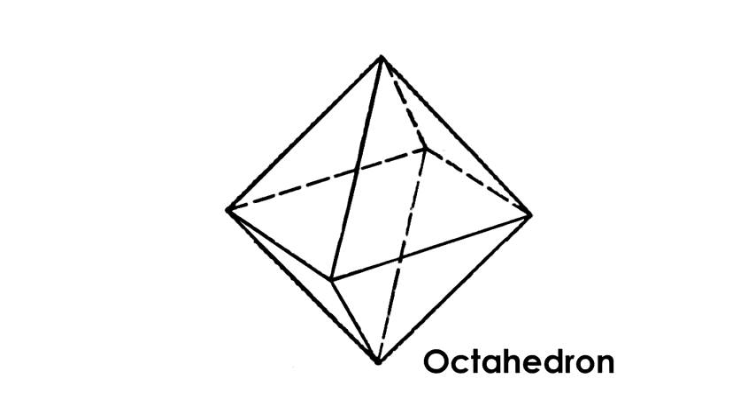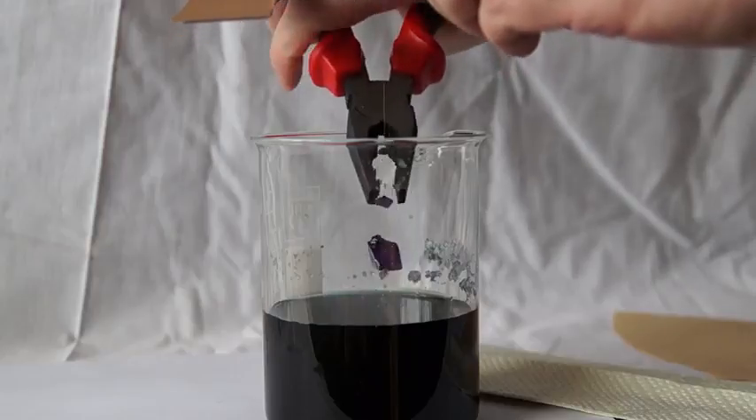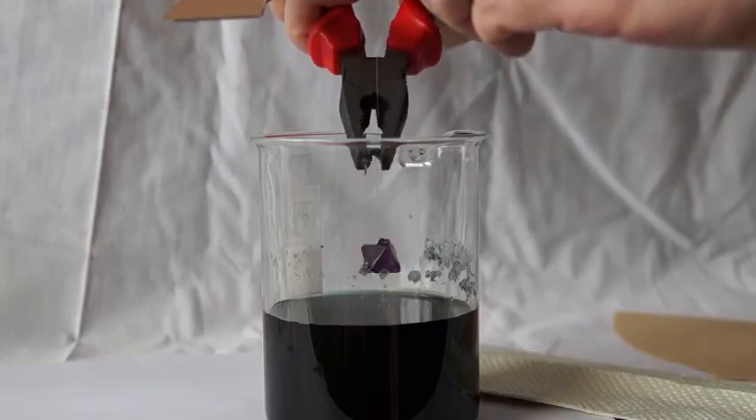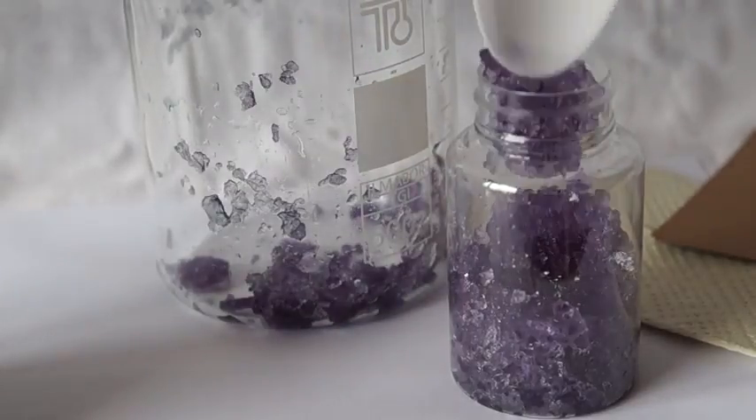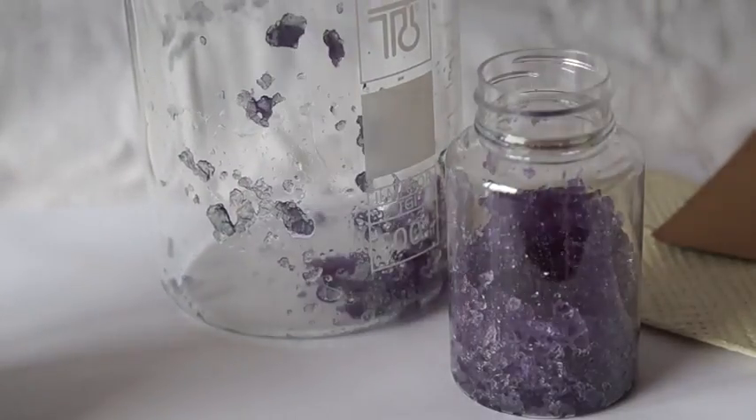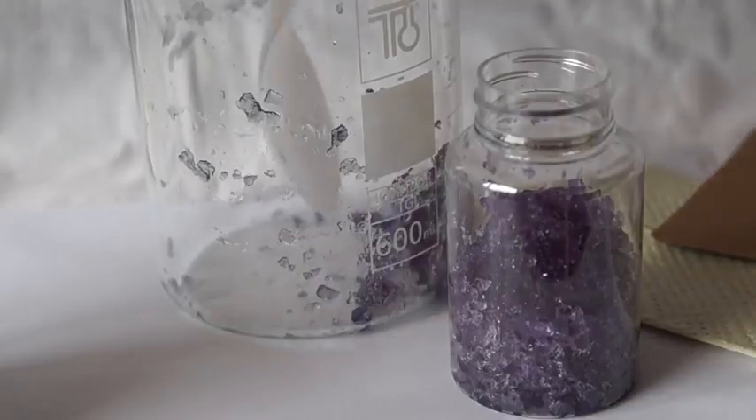For alum, it's octagonal or octahedron. Also during crystal growth, excess crystals will grow on the bottom and the sides of the glass, and they should be removed. It's better to save these crystals, as it is possible to prepare a new solution and grow other crystals from them in the future.